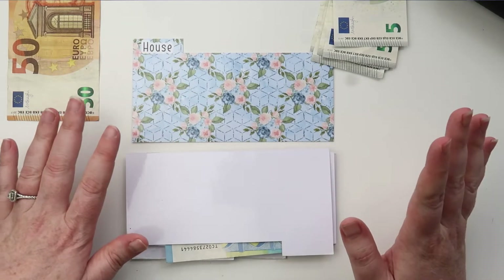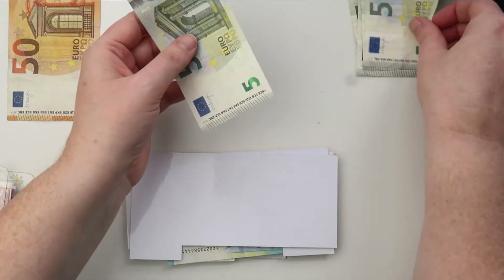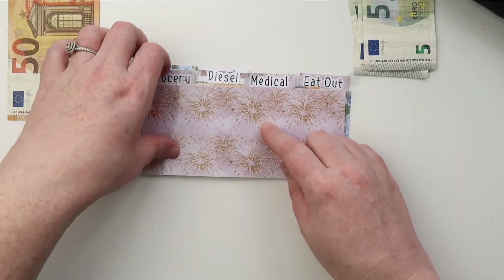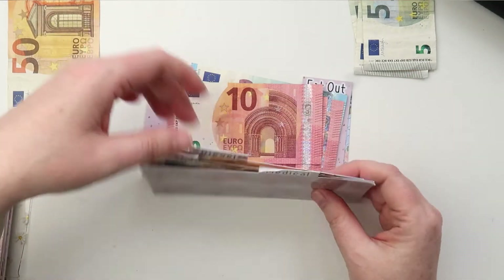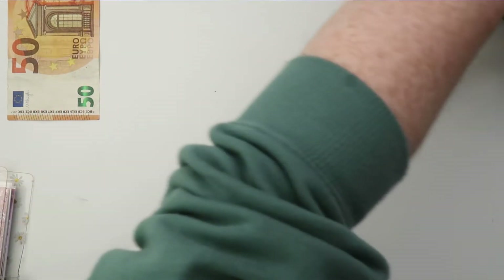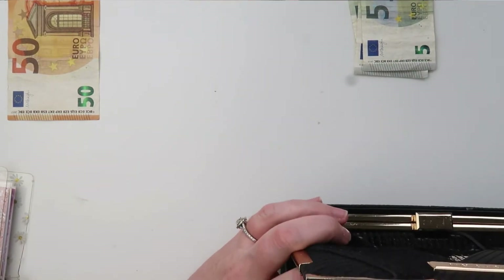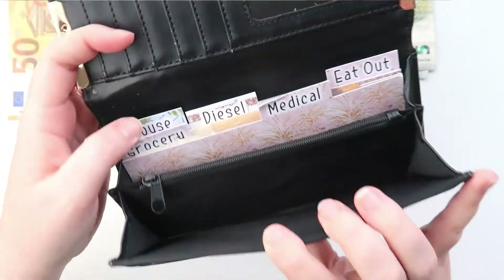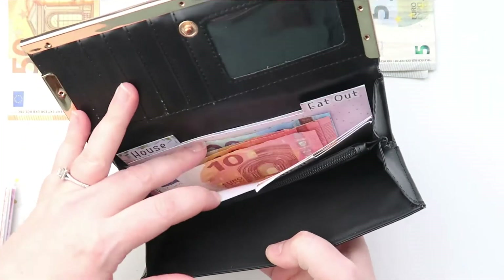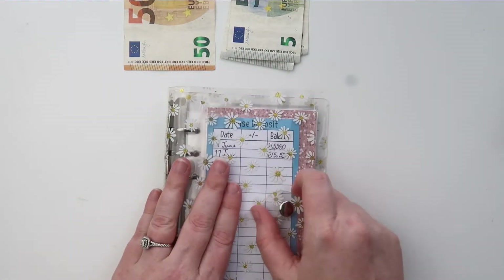Household is going to have 10 euros added to it. So to recap: medical now has 85, groceries has 100, diesel has 50, eating out has nothing, and household has 10. These can now go back inside my purse — it's just so easy when I'm in the shop to just open this and pull out what I need.